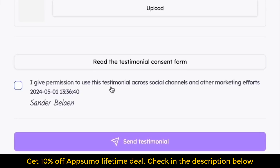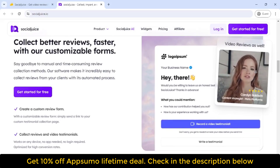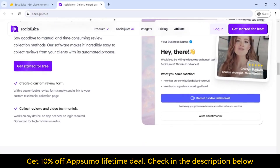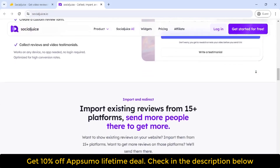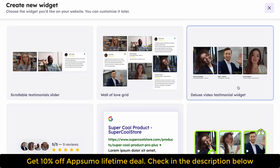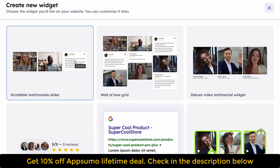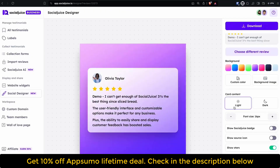Let your customers do the selling for you — hit Buy Now to get lifetime access to Social Juice today. You'll also get access to loads of copy-paste review widgets for your website, and the Social Juice designer can turn text reviews into social media posts. You'll be able to adjust colors, switch between light and dark mode, and add a background image to every post.